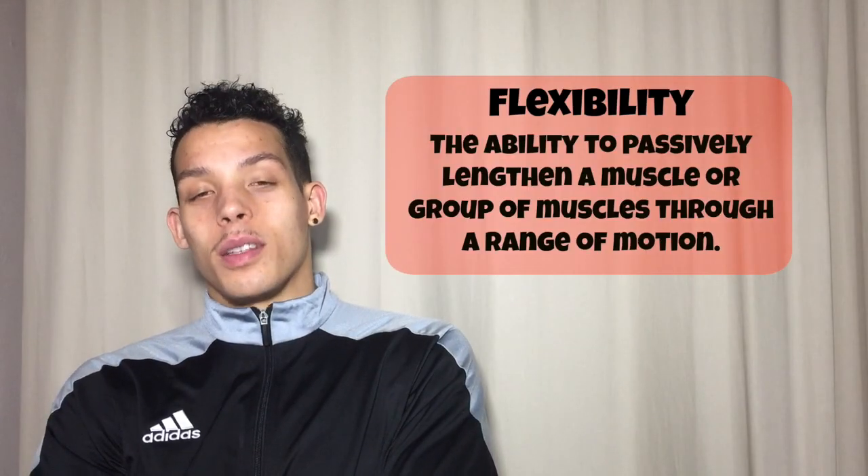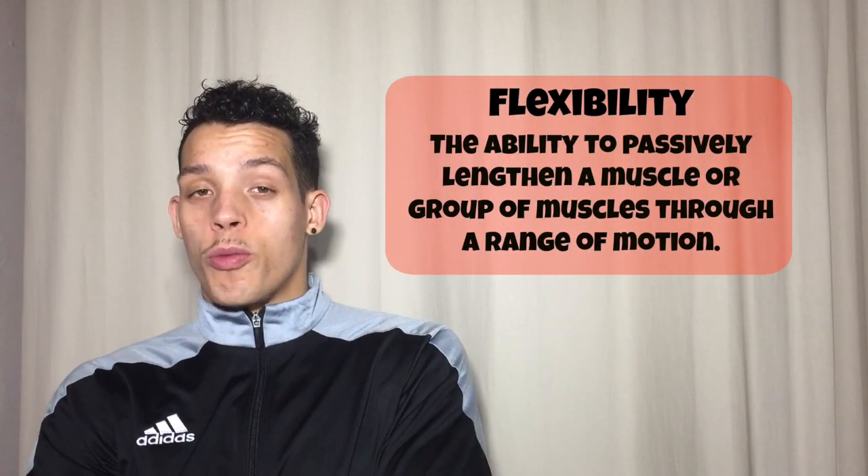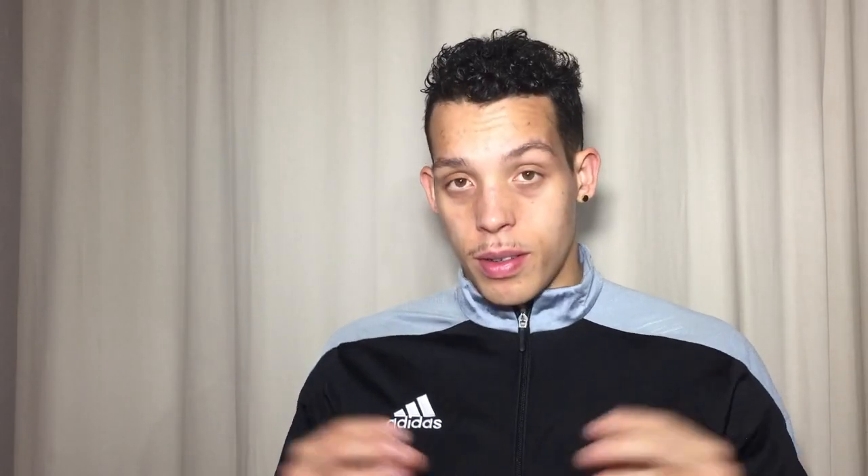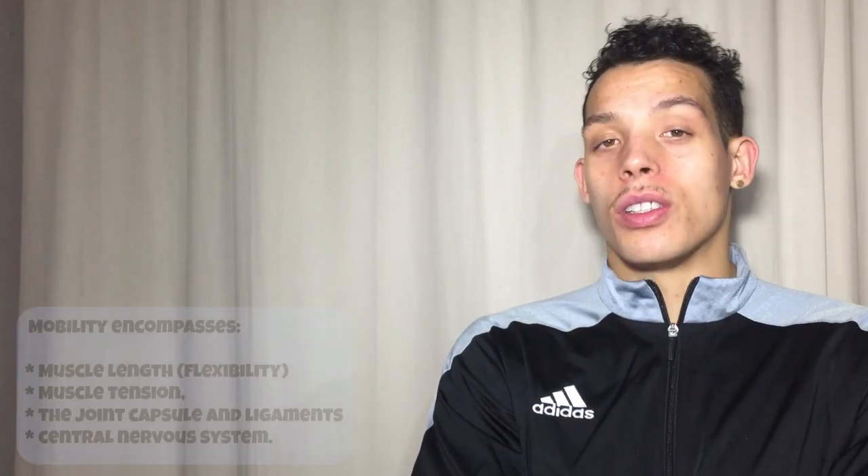Mobility is often confused with flexibility and while they are certainly connected, they are not synonymous. So what's the difference between mobility and flexibility? Basically the two words don't mean the same thing. Here's a quick definition of the two. Flexibility: the ability to lengthen a muscle or a group of muscles through a range of motion. Mobility: the ability to move a joint freely throughout its full range of motion. This encompasses the muscle length, flexibility, the muscle tension, the joint capsule and ligaments, as well as the central nervous system.